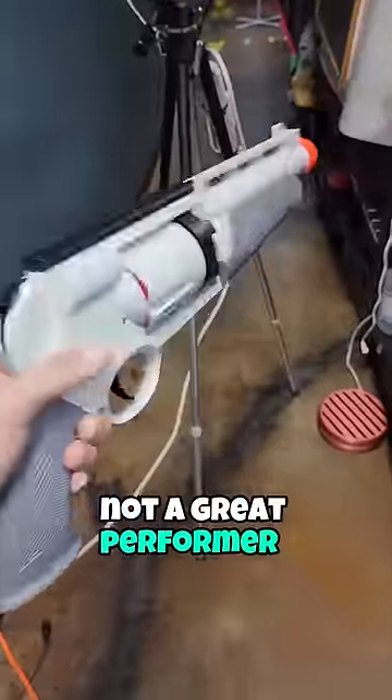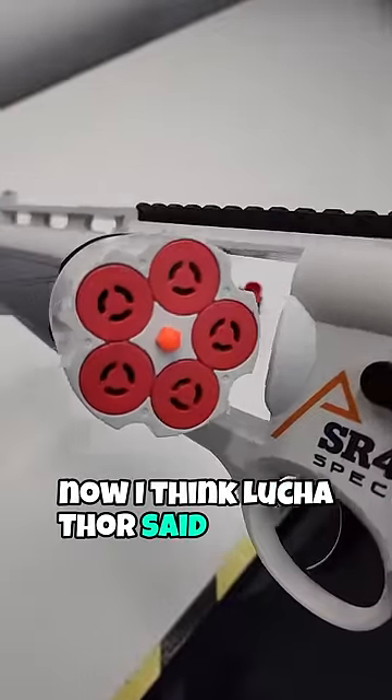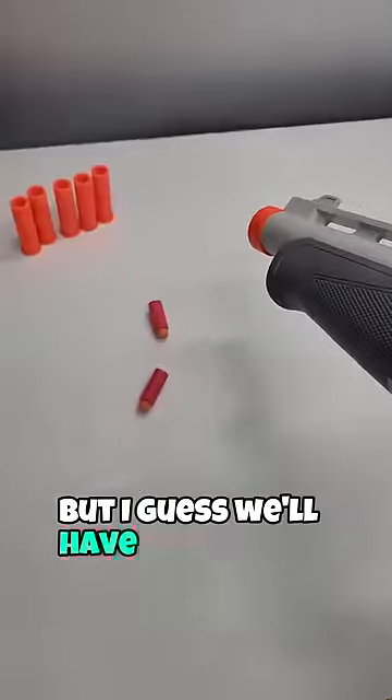Yeah, not a great performer, but man, that is quite the head turner. Luchathor said he was designing some parts, so I guess we'll have to see what those are.